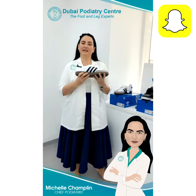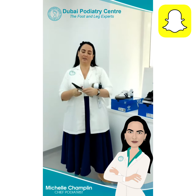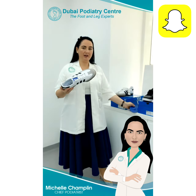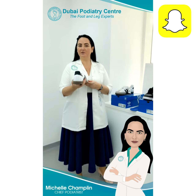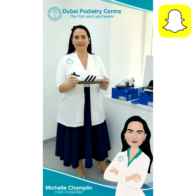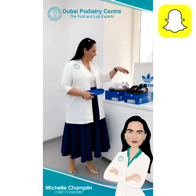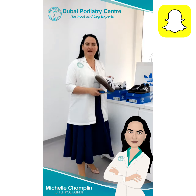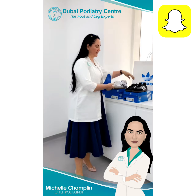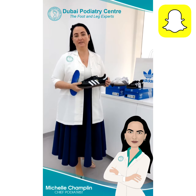These are Adidas Sambas, and the reason we like these is because they have a really firm sole. If we're putting a tilted orthotic — for example, this person has a 22-degree tilt on their ankle — we need a really strong-soled shoe to accommodate the tilt, and the Samba is perfect for that. For our Emirati patients who wear kandora and sometimes prefer not to wear white, the Samba also comes in black, which looks great with the kandora.